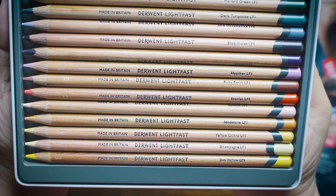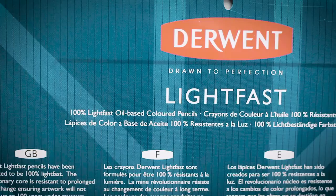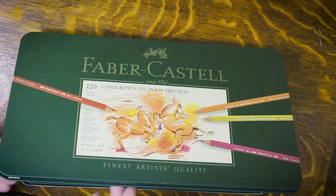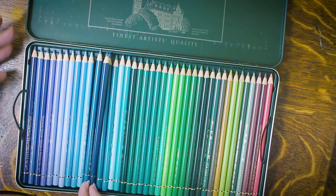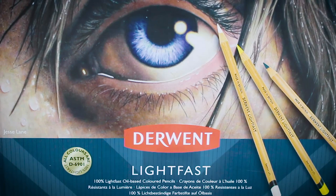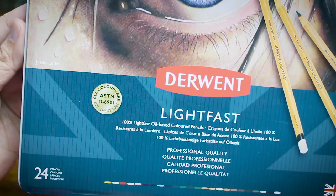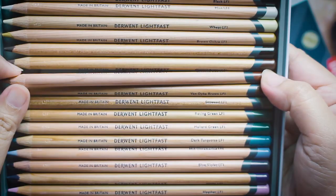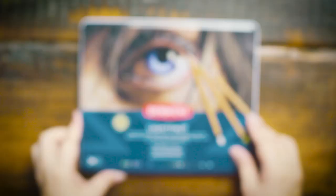When Derwent Lightfast first came out, they only had 36 colors at most, and this is also Derwent's first oil-based pencil. I want to see how well they fare against other more established players. But before I dive in, let me say first that this is not a sponsored review. All the products came out of my own expense, and the opinions are all my own — which you may or may not agree with. I'm only sharing my personal experience with the product.